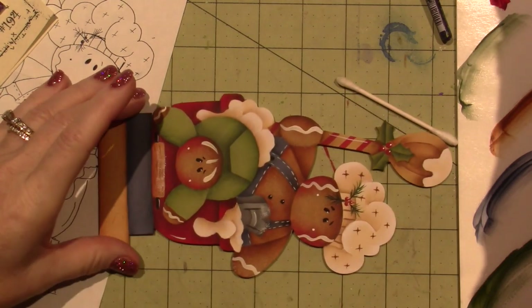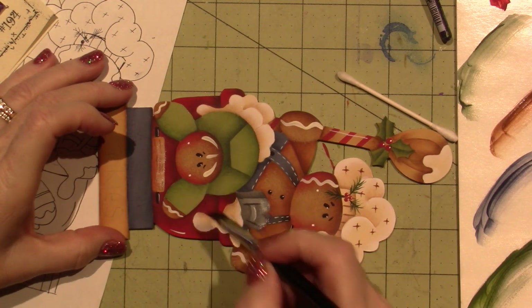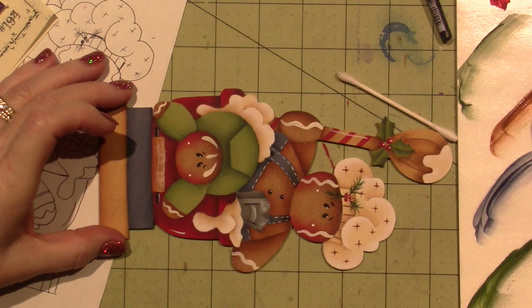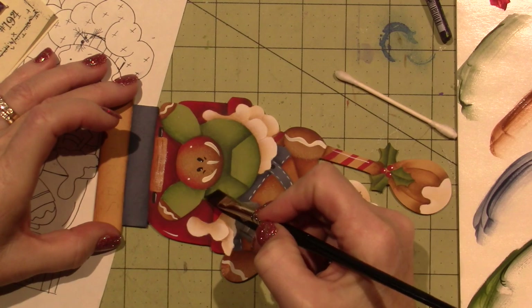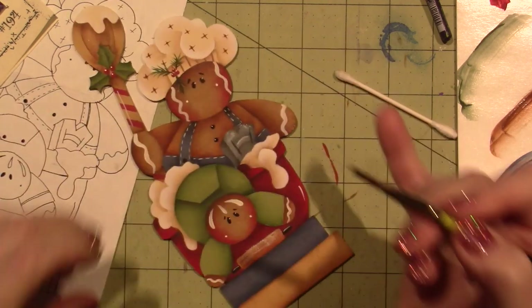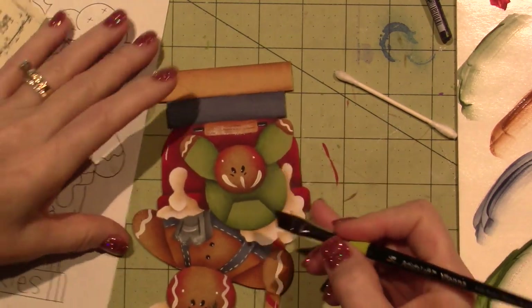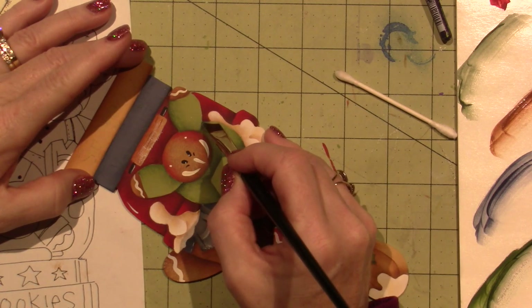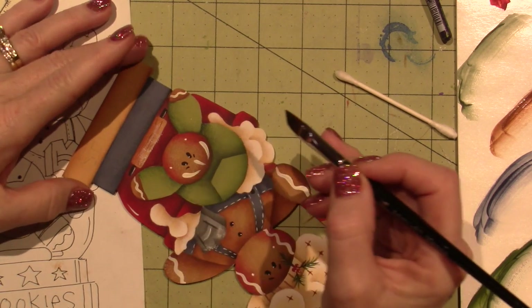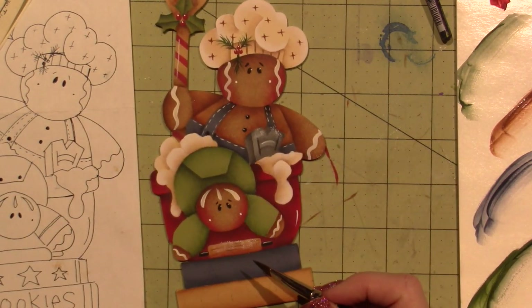Look how gorgeous it starts to look. I get excited. So I'm going to darken this — I'm going to get a little black green and darken this little area because it's like a fold over where his arm is separated from his little outfit. Oh my gosh, that is just too cute.